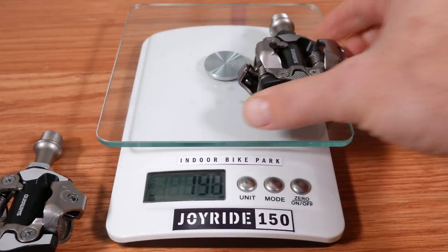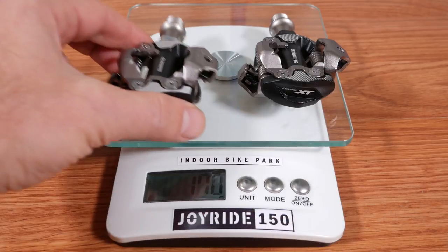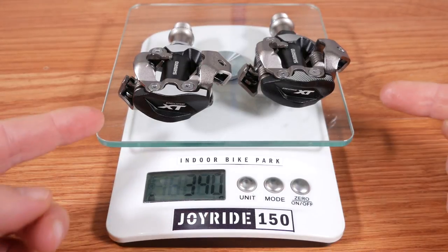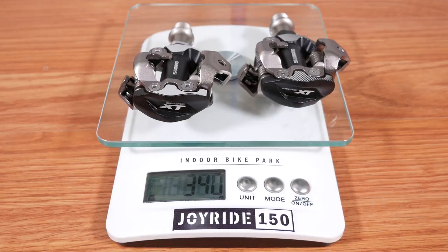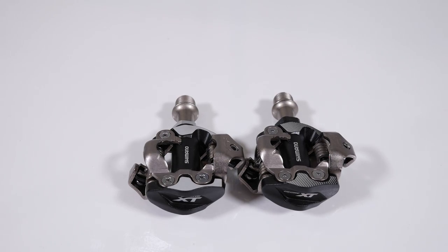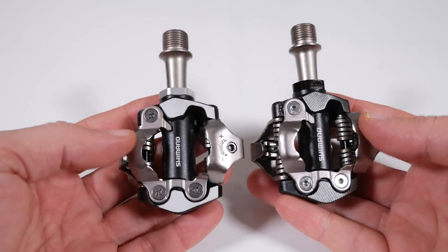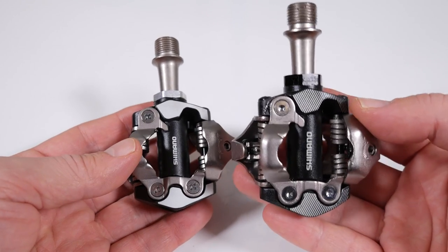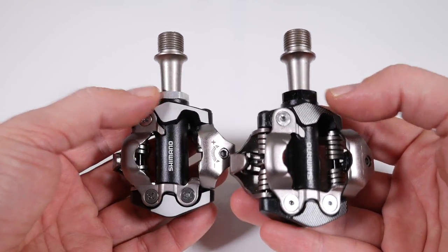The new XT on the scale — it's exactly 170 grams. The old M8000 is another 170 grams, so that's 340 grams for the set. Maybe that's why Shimano didn't include that value on the box anymore, because it's exactly the same. That's probably because the changes are mostly cosmetic between this generation and the previous one. You can see how on the 8100 they used a little bit more black — this nut is black compared to the old one.